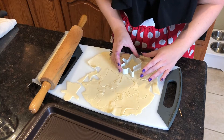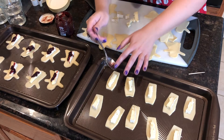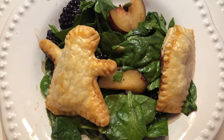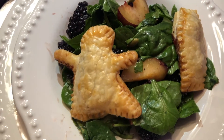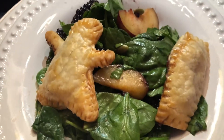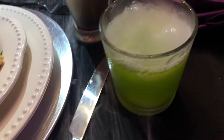I cut ghosts and coffins out of pie crust, added a piece of brie and a tiny spoonful of sour cherry jam on top, and sealed the edges with water. Then I brushed on an egg wash and baked them at 350 degrees for 15 minutes, and served with a spinach salad with plums, blackberries, and pumpkin seeds.